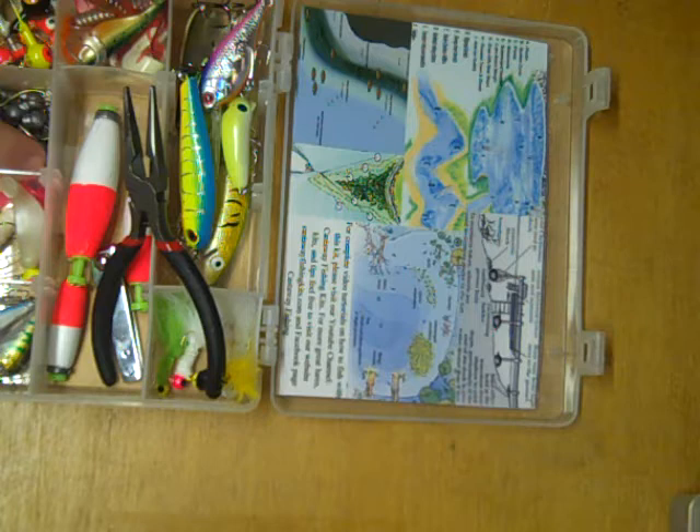Next to that are the sinkers and hooks. The hooks can be used under the bobbers or you can make your own bottom rigs. There are other videos on the channel that show you how to do those if you're interested.